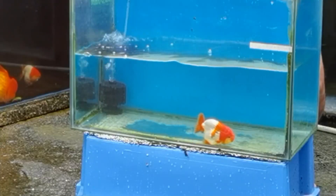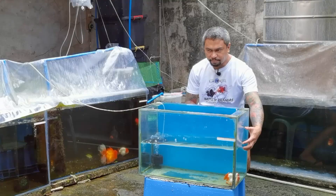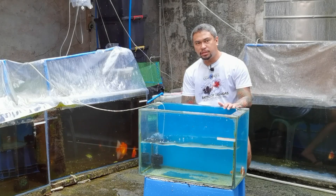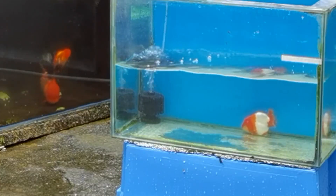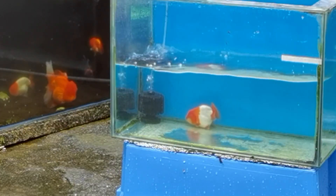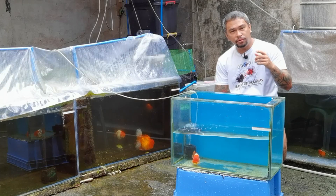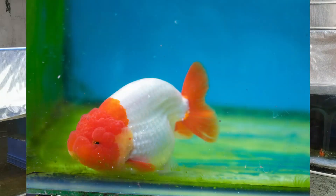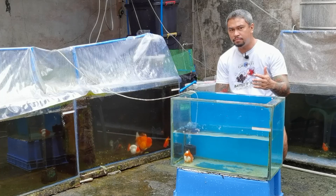So again guys, before I groom or before I pick one, most likely I groom around 5 to 6 ranchu at the same time for 1 to 2 months. And then after 2 months, I check which ones look better — which grew bigger fins or body — then that's when I make my selection. And in terms of the curve, most likely it won't change much as you grow the ranchu from 4 cm to 6 cm.